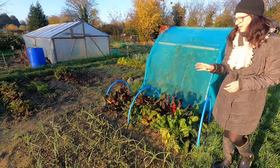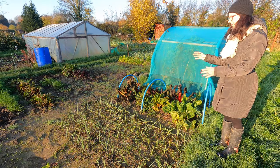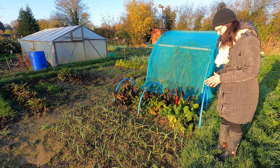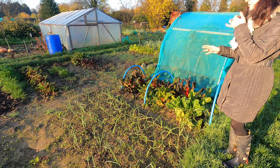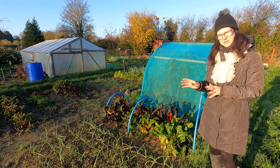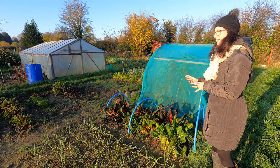My garlic and my overwintering onions are looking quite good. All I need to do is keep those weed free. They were completely weed free about a week or two ago, and now I can see lots of little weeds in here. It's really important that you do try and keep things as weed free as you can — less chance of disease and they grow better if you keep those weeds down.